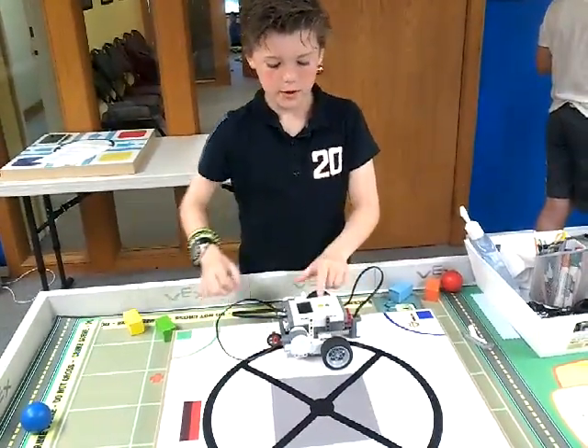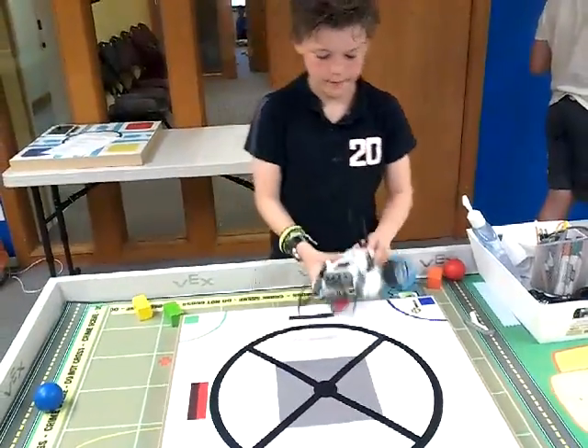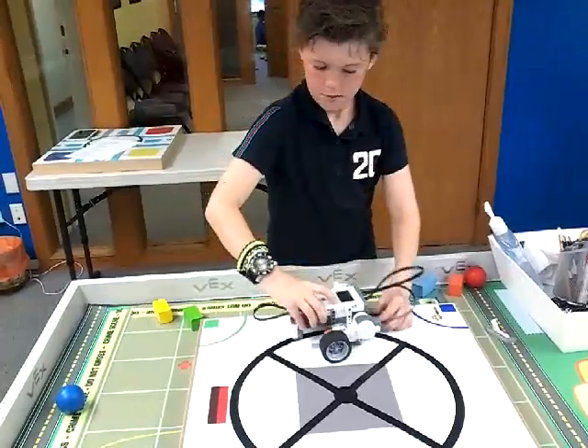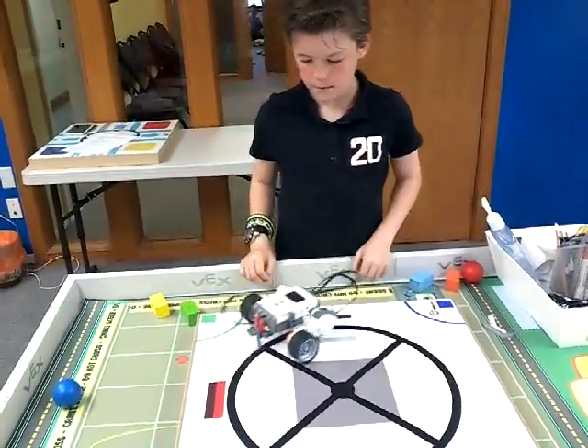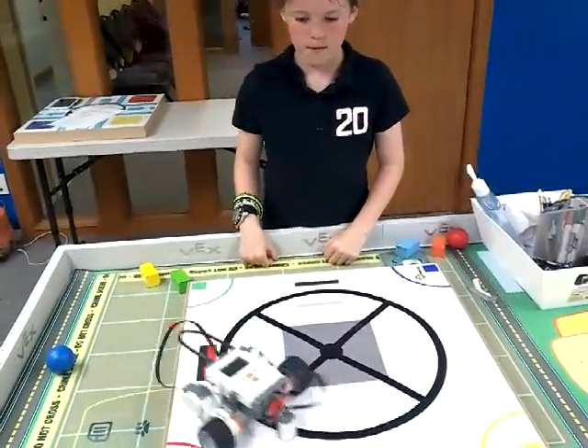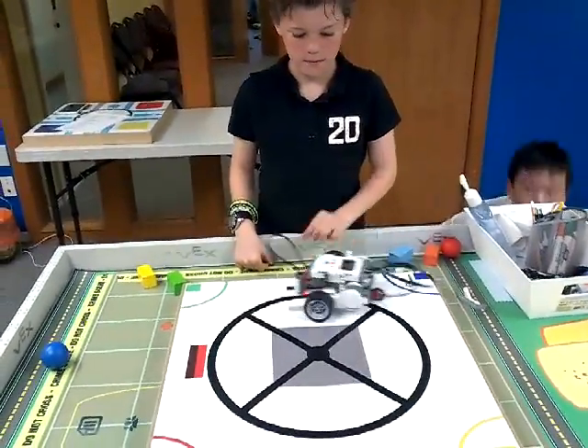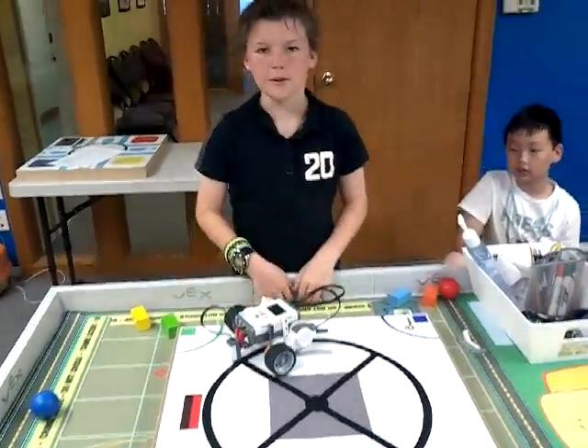It is straight. It goes around in a circle.